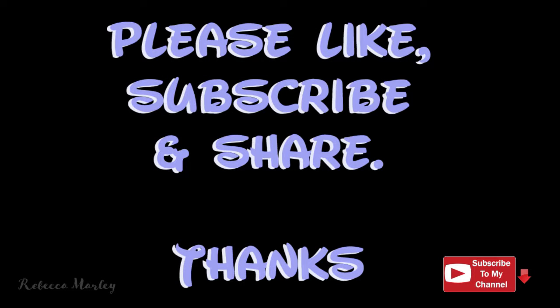If you like this video, please like, subscribe, and share. And I'll see you next week. Bye.